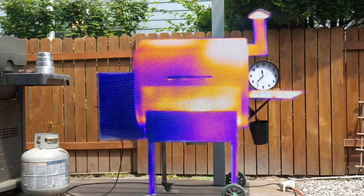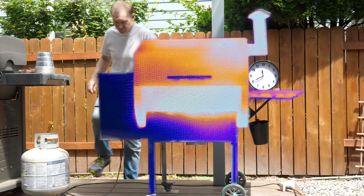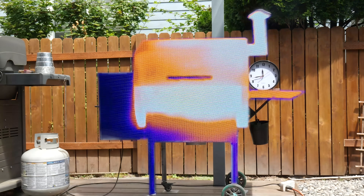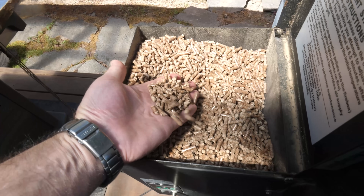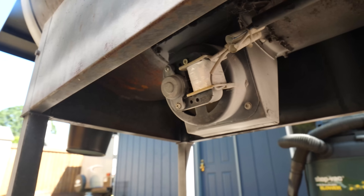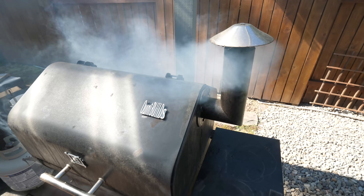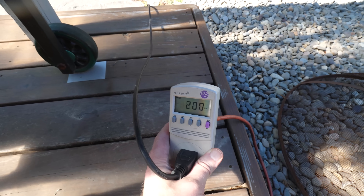Switching to thermal imaging reveals the hottest surfaces of the grill and shows they get up to full temperature in less than 10 minutes. That heat comes from burning pellets of compressed wood fed by an auger onto an electric heating element. The element ignites the pellets, then quickly shuts off, while a fan provides fresh oxygen to keep them burning. I was worried the heater would consume something close to a thousand watts, but the power draw shows it's only 200.